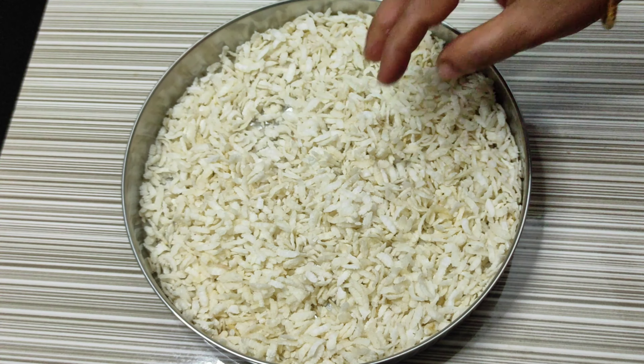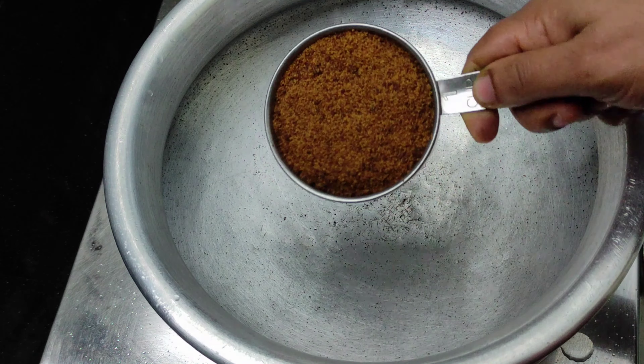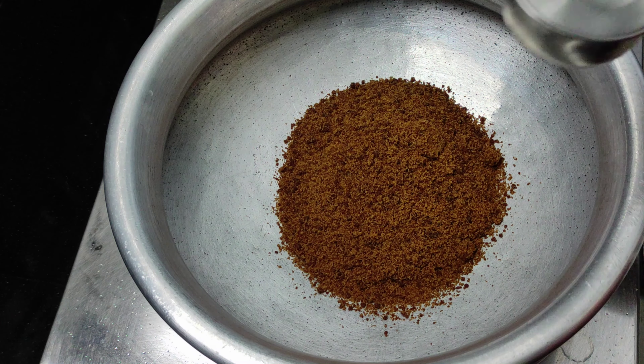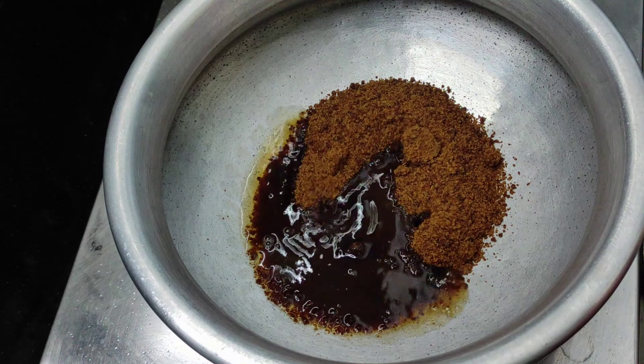Now let's get a sieve. I will add it through a sieve. We will use 1 cup out of 5 cups and add 1 cup at a time.